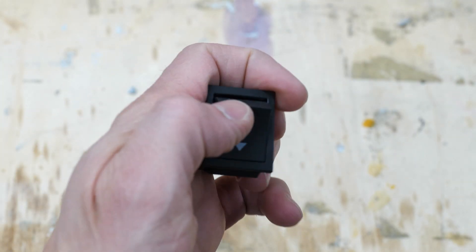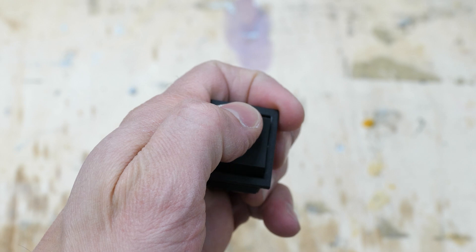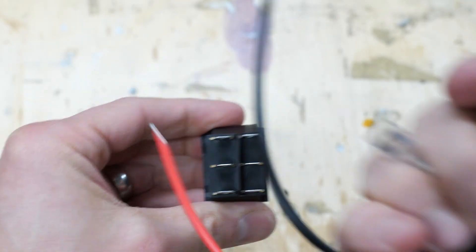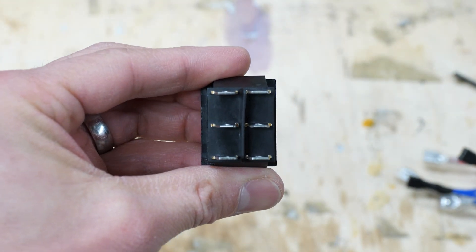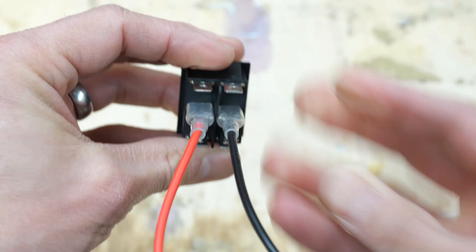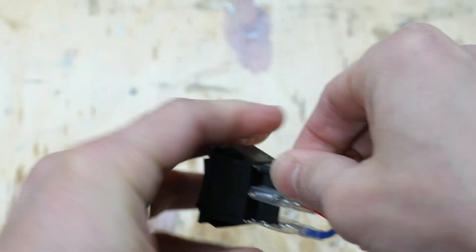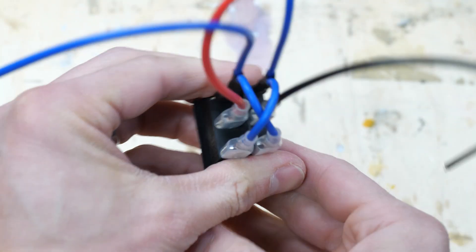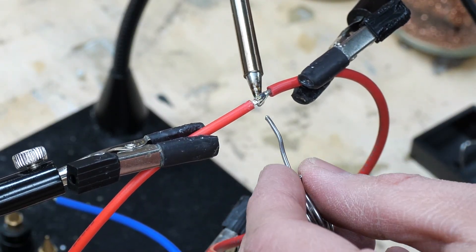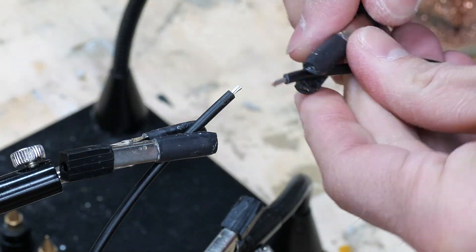I got a switch from Amazon — link in the description. It's a DPDT switch, double pull, double throw. This one comes with wires, but some of them don't and you'd need to solder on wires. This is how the switch needs to be wired up, and this is what it looks like with all the wires attached. The wires that came with the switch were too short, so I soldered on more wire to make them longer.